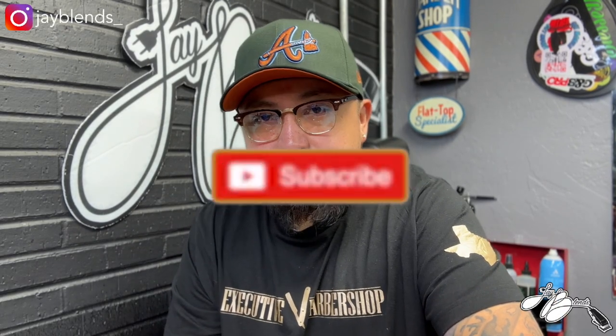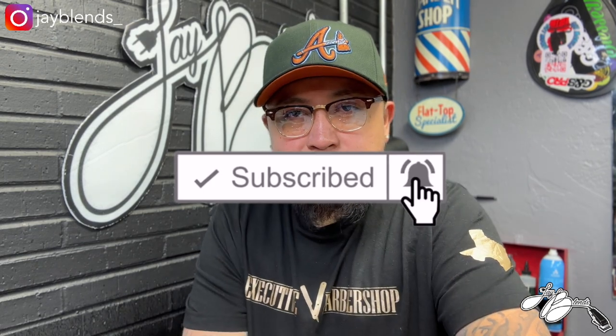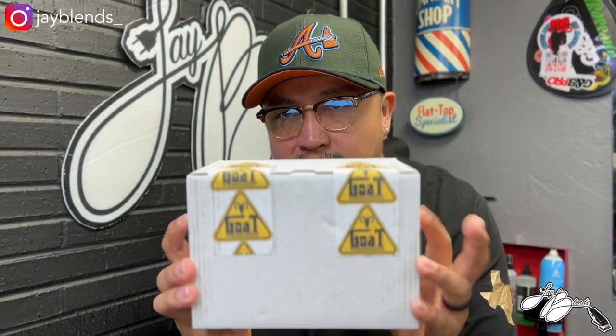What's good YouTube, welcome back to the channel. If you're not subscribed, hit that subscribe button, smash that like button, turn on post notifications. Today we got a package from Goat Enhancements, as you can see there on the box. I'm gonna go ahead and open this up and let you guys see what we got inside.